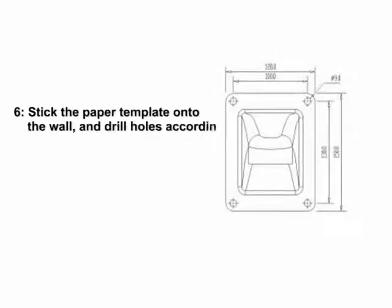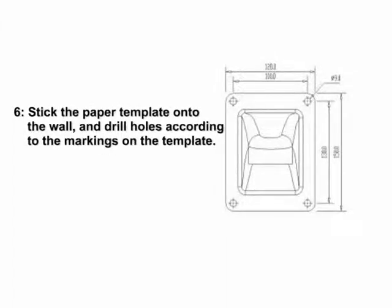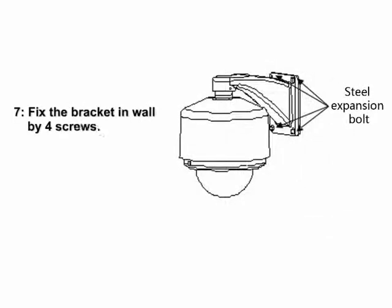Step 6: Stick the paper template onto the wall and drill holes according to the markings on the template. Step 7: Fix the bracket to the wall using 4 screws.